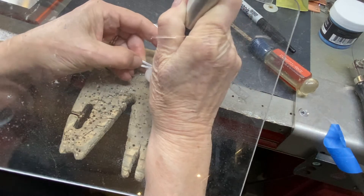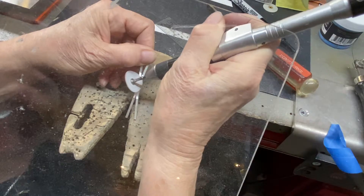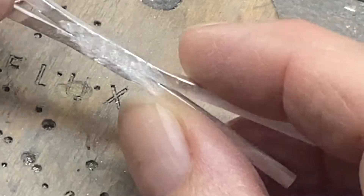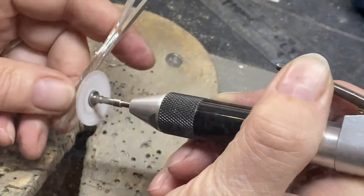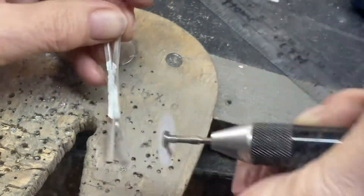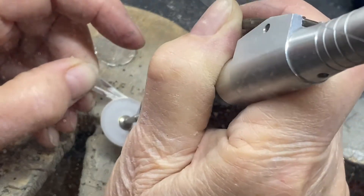I'm just going to take a sanding disc — this is a coarse sanding disc — kind of trying to also make the join between these two pieces invisible. Zoom in for a quick show and tell. You know, you spend so much time finishing. You don't realize how much time you spend finishing while you're in the middle of the piece, not to mention when you're done and doing a final polish.